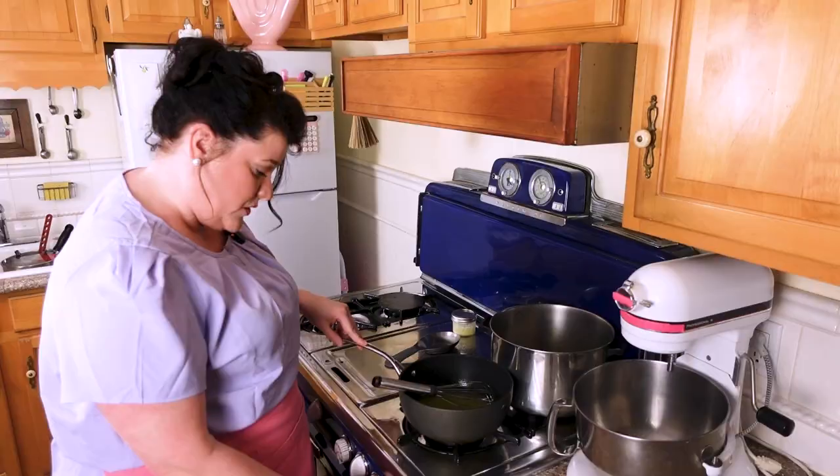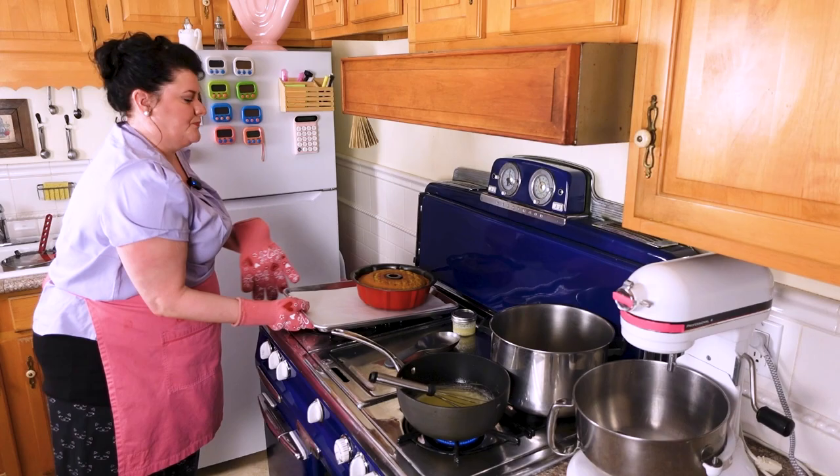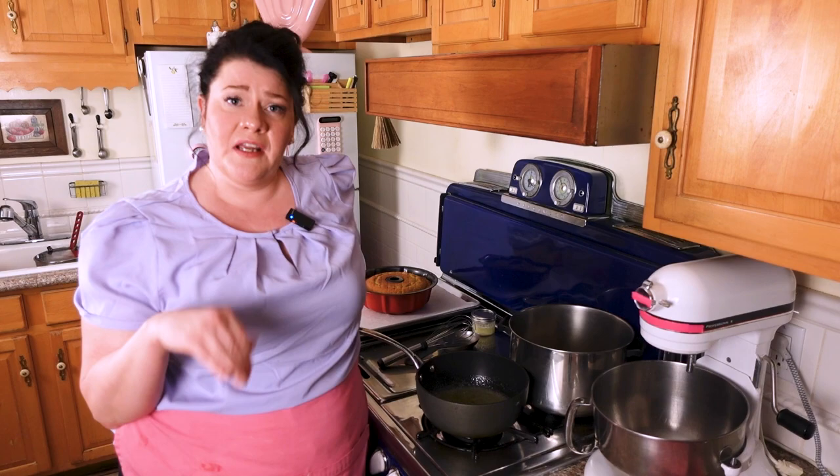Alright, so that's just about done — everything is just melted and combined. Go ahead and crank this up; we literally just want it to boil up and come back down. We're going to take the cake out of the oven. Let it sit for 10 minutes but no longer than 10 minutes. This has bubbled up, so we're going to cut the heat, let it boil back down. And that's the glaze.